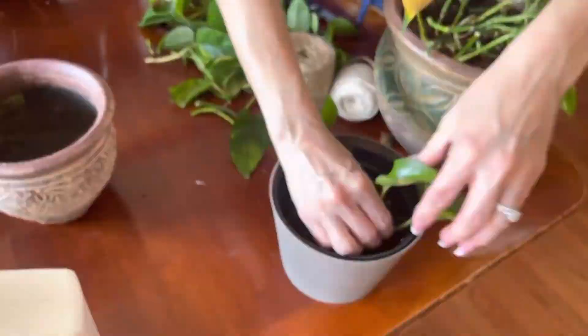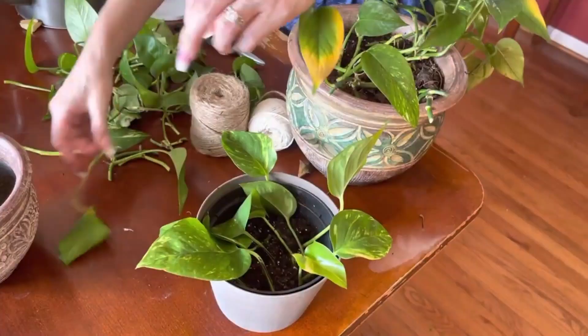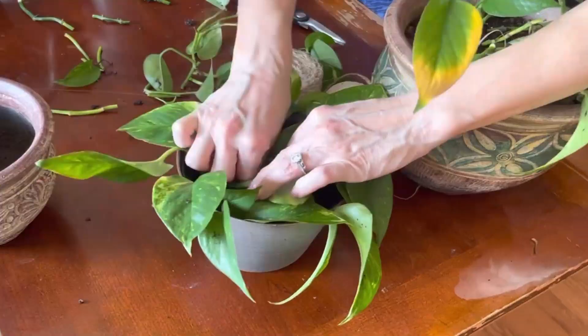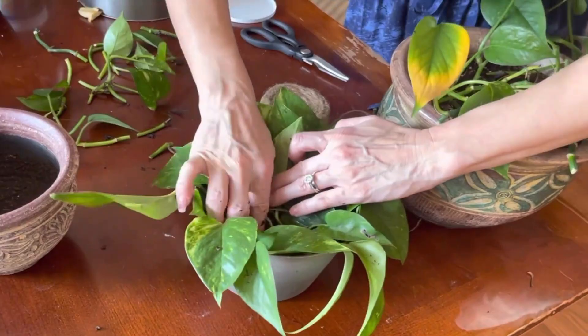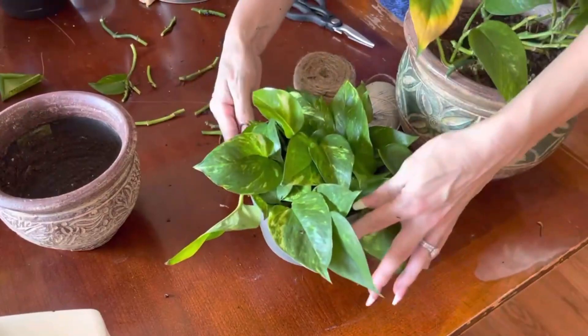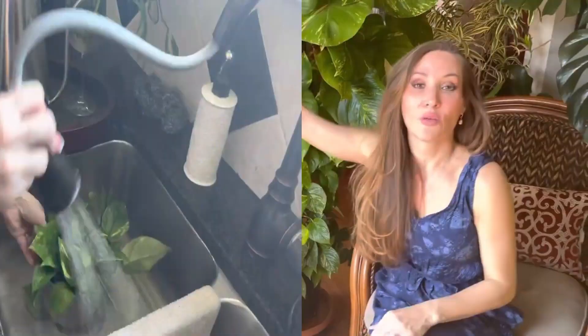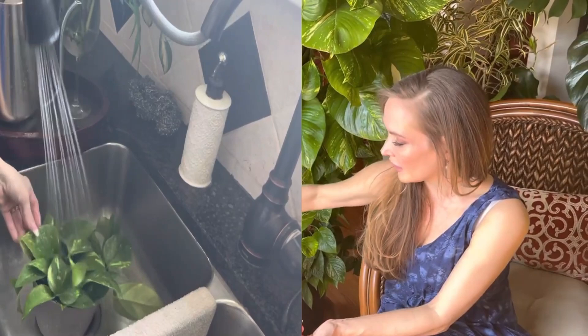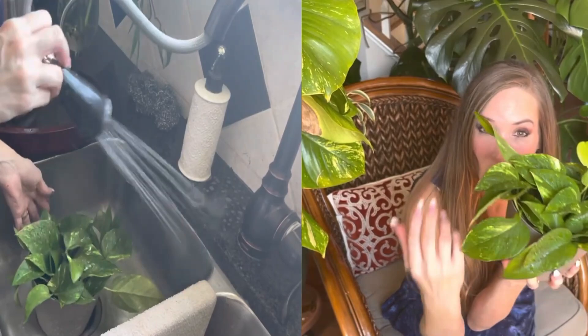Another way to encourage growth on your pothos is trimming, which causes adventitious growth — meaning you cut your plant in one spot and then five new vines come out from there. You will have more growth than you can realize if you trim and propagate. Propagation is very simple and easy, and you can yield large leaves if you stake it up. In about six months' time you can have a very giant long-vining plant, with legs about two feet long, depending on whether you took it from a mature plant.